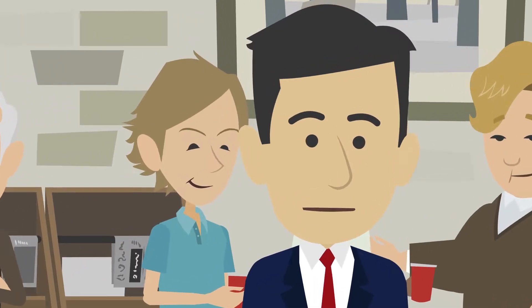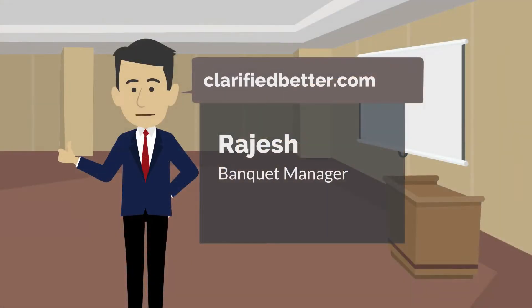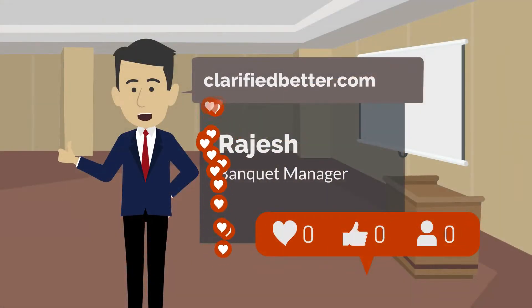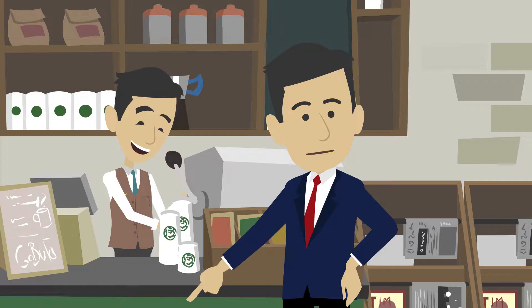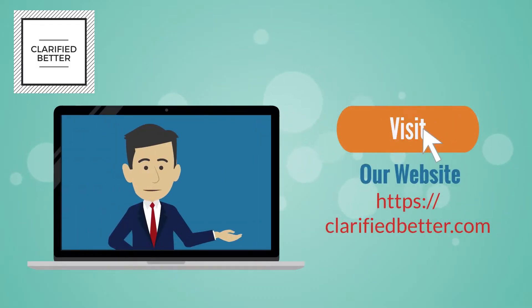If you do all this, your tea coffee break can be completed successfully. If you liked this video, give it a thumbs up and share it with your friends. In the comments below, let us know if there is any topic you would like us to cover. For more in-depth courses, visit ClarifiedBetter.com — that is where we have quick tutorials and free certificate courses to help you with your career.